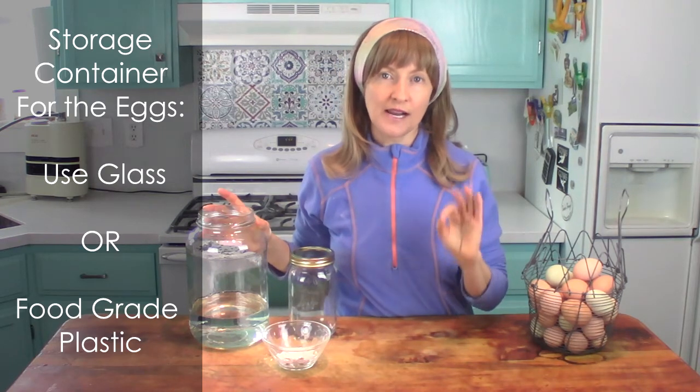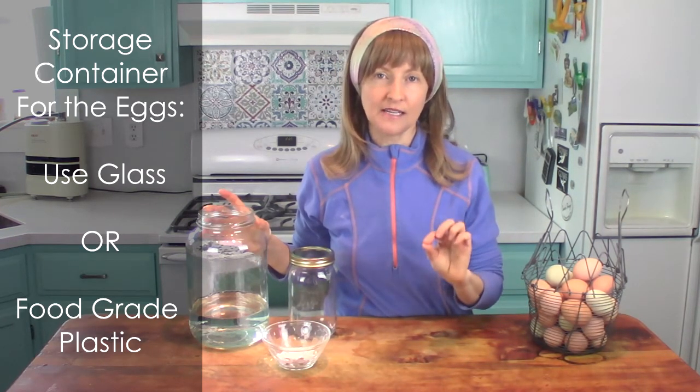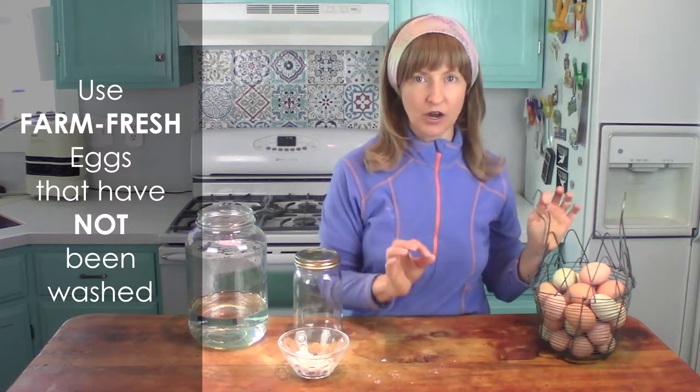With this method, you don't need special equipment. All you need is either a glass jar or a bucket made from food grade plastic. Make sure it is food grade if you're using any kind of plastic container. Do not use metal — metal and lime do not get along. I ordered my five gallon food grade plastic bucket off the Home Depot website. You can also get them off Amazon — I'll leave a link in the description below. The eggs you want to use for water glassing are farm fresh eggs that have not been washed.